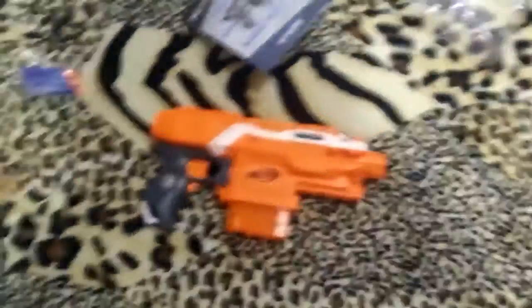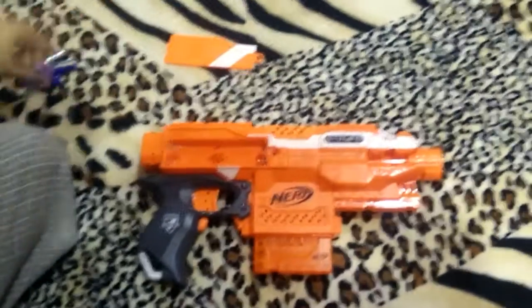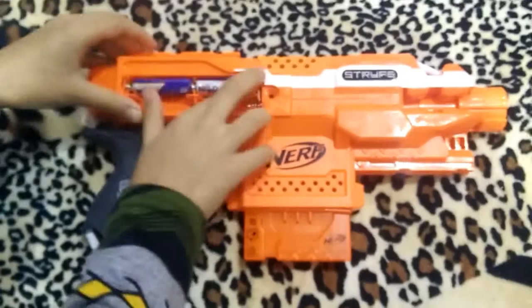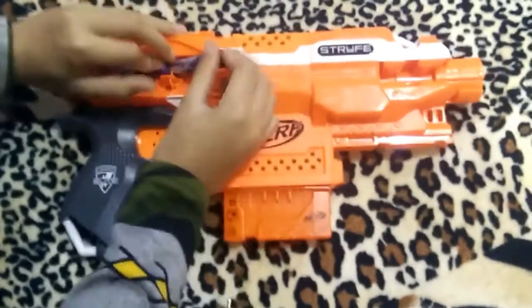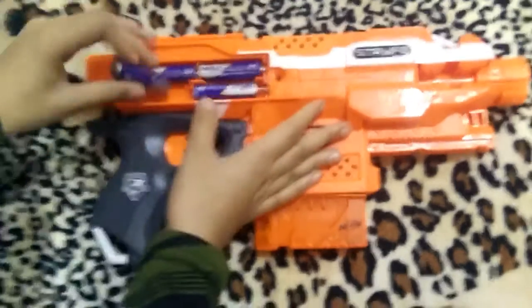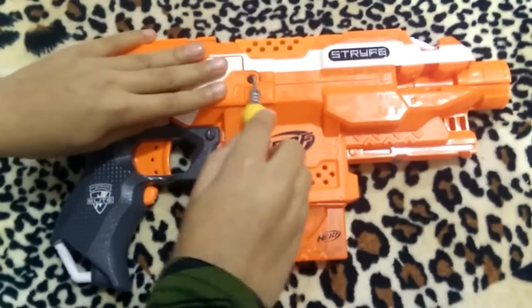So let's put batteries in this. We want the nipple batteries — okay, as you can see 'nipple' is written on it. Okay, so the batteries are put in. Now let's close this.